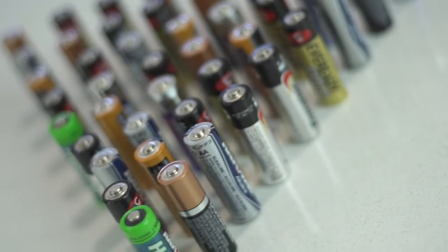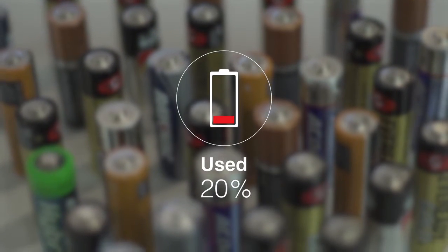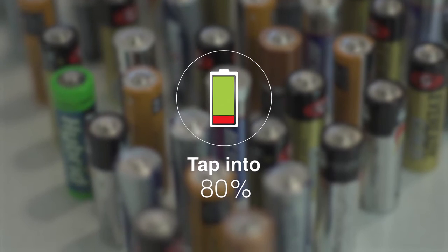Did you know that a significant number of dead batteries you throw away had only used roughly 20% of their battery life? What if you could instantly tap into the other 80% that is still trapped inside?